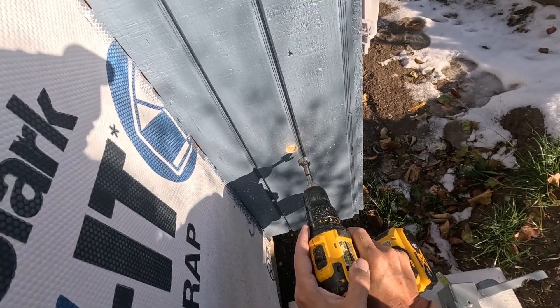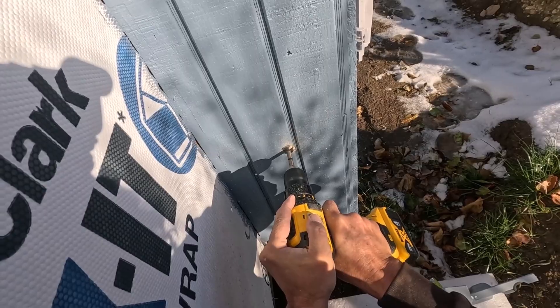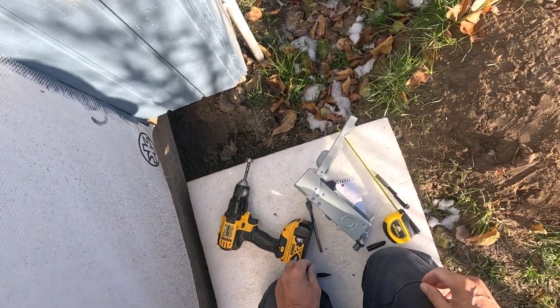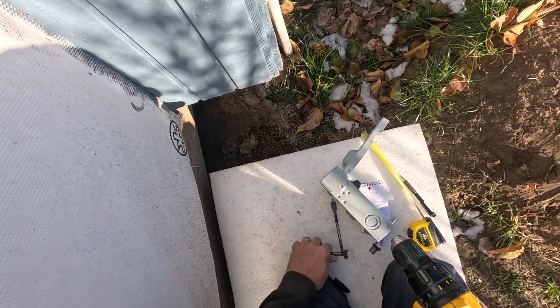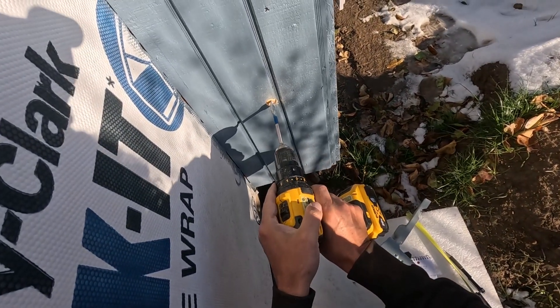I wanted to do this on a nice sunny warm day, and that's what we got here. Now I need to drill the through hole just to test this — hopefully it's alright.